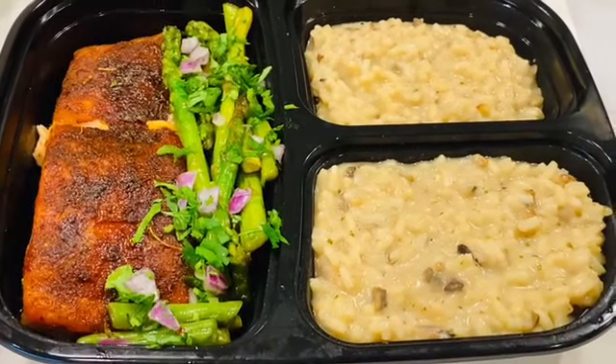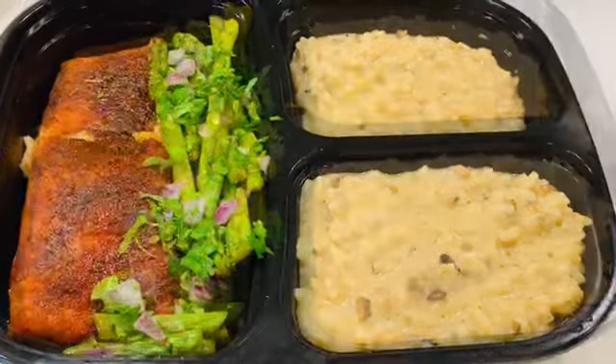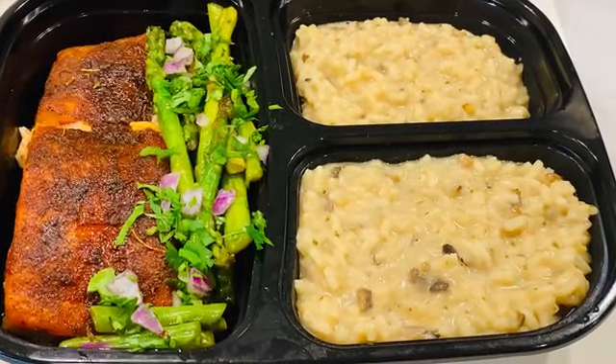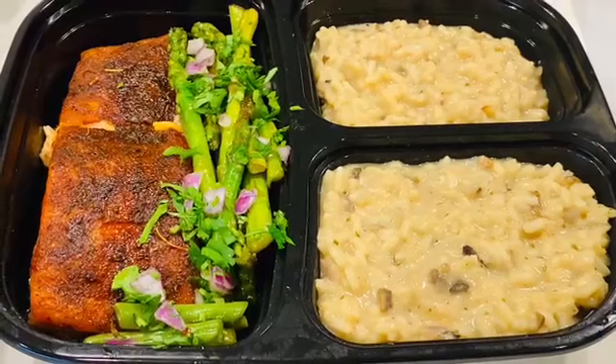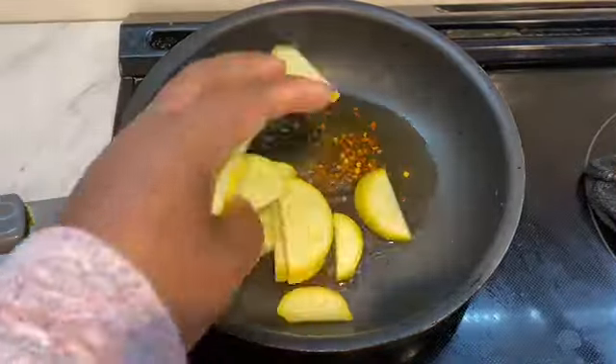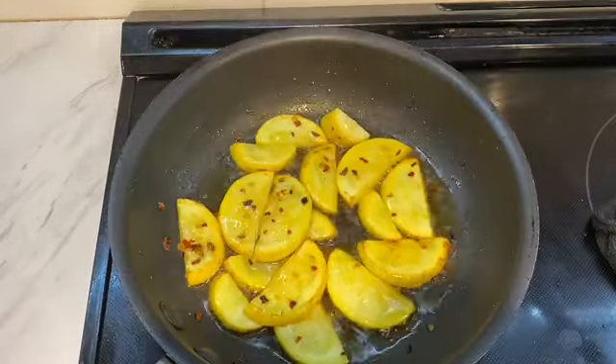In about 30 minutes, I have a mushroom risotto, blackened salmon, and some veggies — delicious! I'm also going to show you another variation of how I use Priscilla's Garlic Infused Oil. By the way, my name is Priscilla — head to priscillaskitchenllc.com and please subscribe to my YouTube channel.